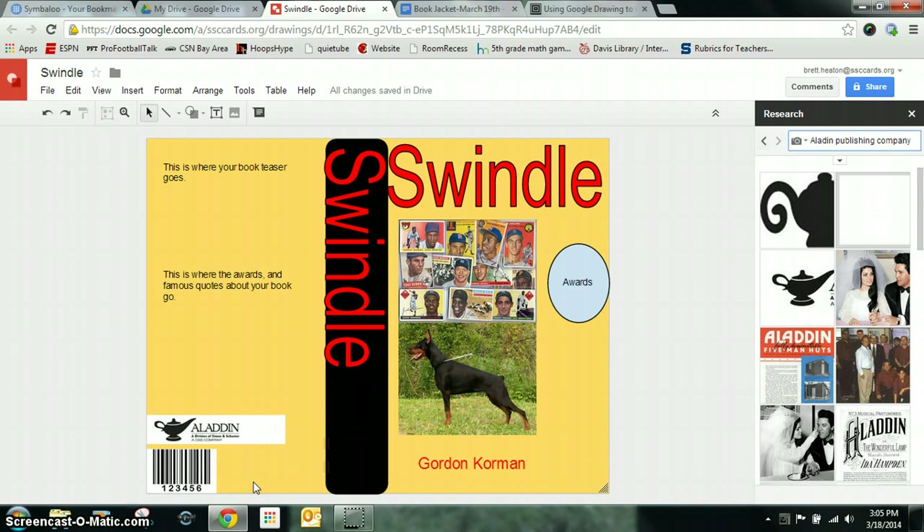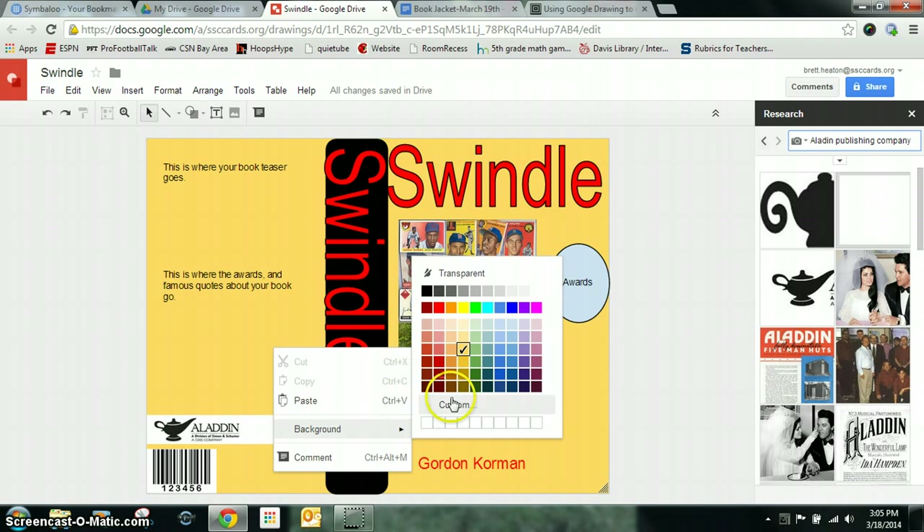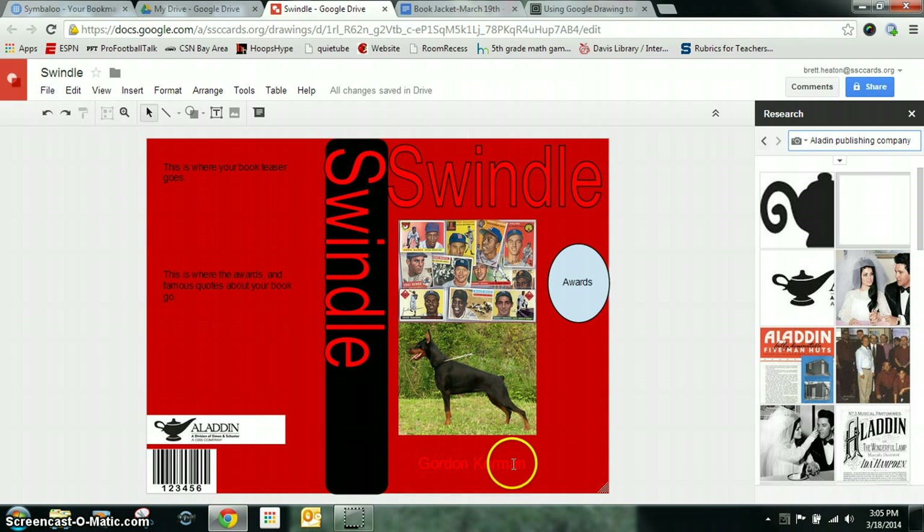Yours will look a little different. You're going to add different images — your goal is not to copy the current edition, your goal is to make this bigger and better. If you don't like the color, you can go to Background and change it. If you go back to your document, I've already listed all of the things you need to include on your book jacket. If there are any questions, please let me know or try to figure it out on your own. Try something — if it doesn't work, try something a different way. Thank you very much.